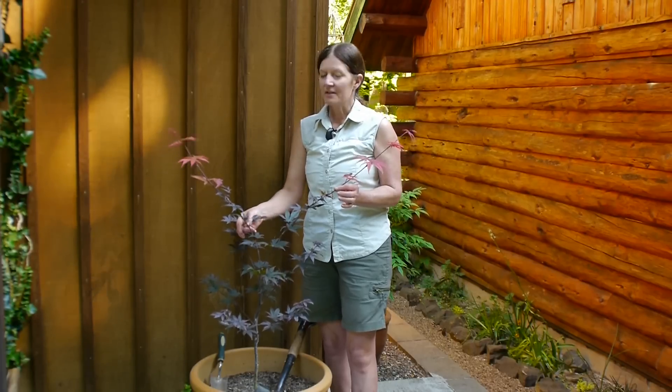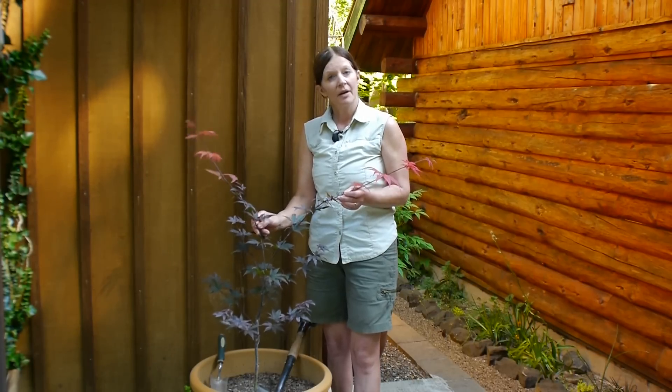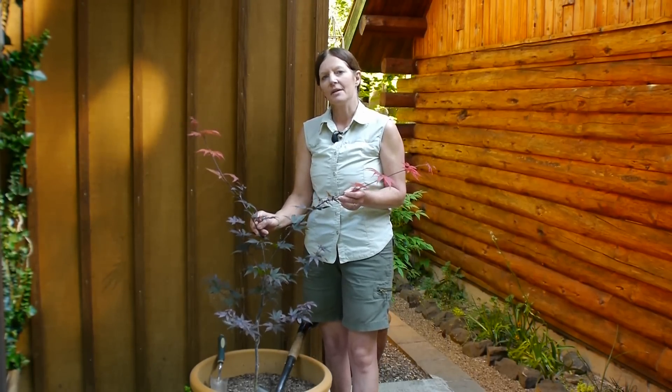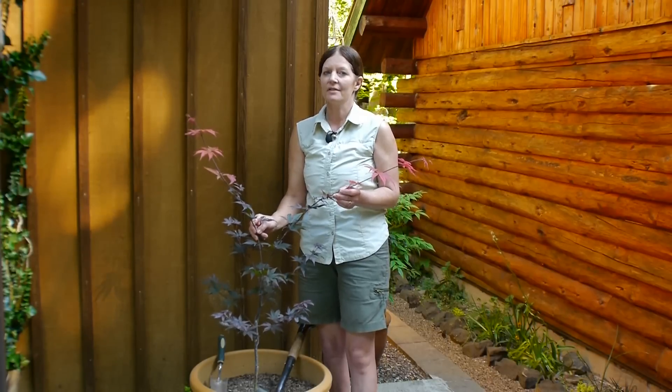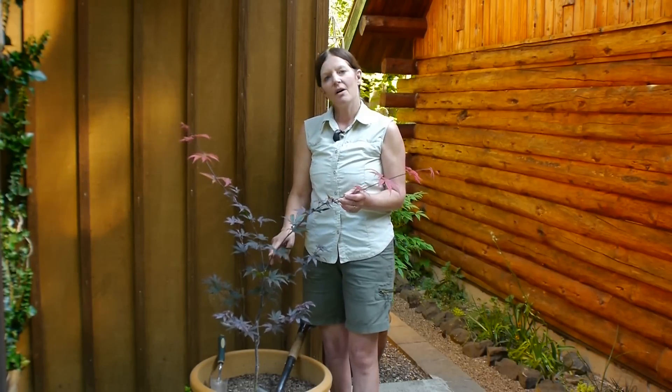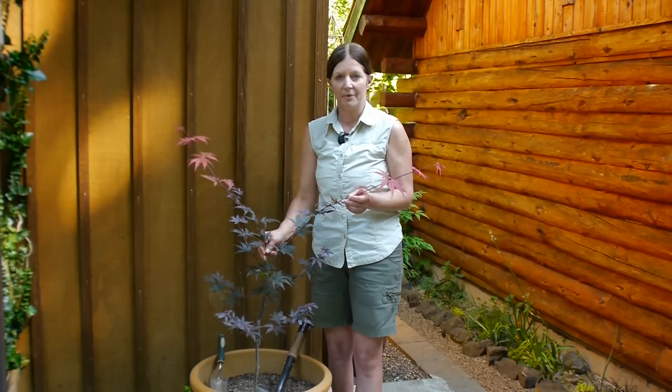Now, this is a type of Japanese maple, Acer palmatum Bloodgood. What that means to me is that it's going to be a much smaller maple, probably about 18 feet tall. Because they're small, a lot of people are able to grow them in containers, just like all the other Japanese maples.